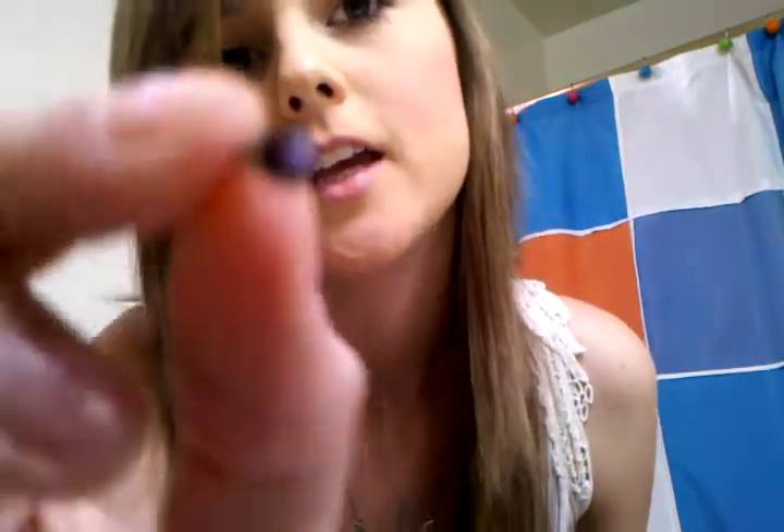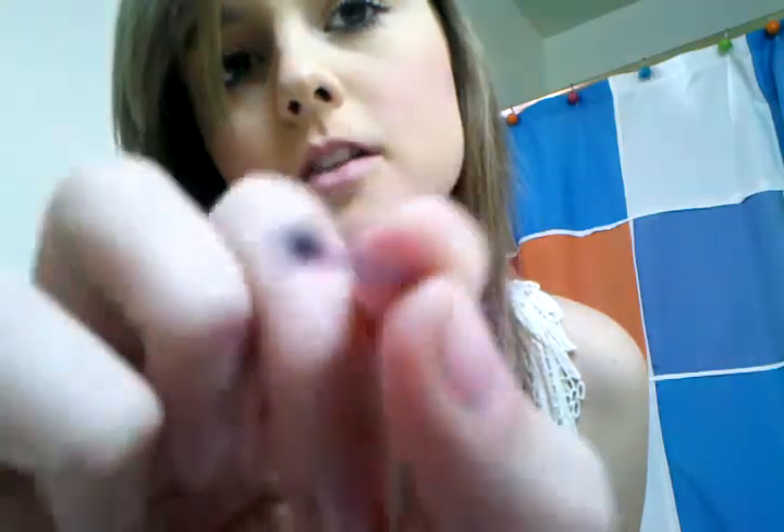I recently just started doing my gauges like two weeks ago. I started with a 14 gauge, which looks like this, and I got them at like any Hot Topic or Spencer's. They're around like 8 bucks or 14 depending.